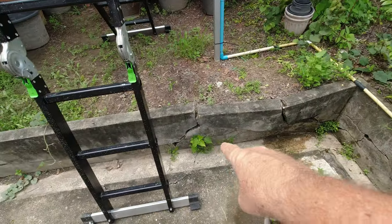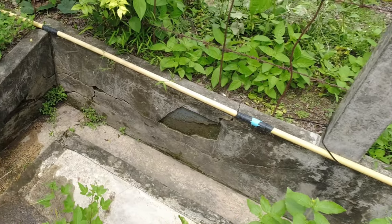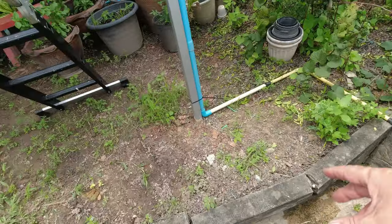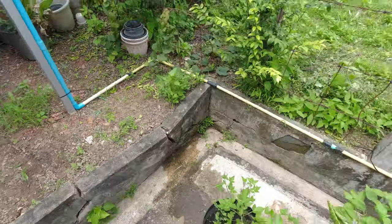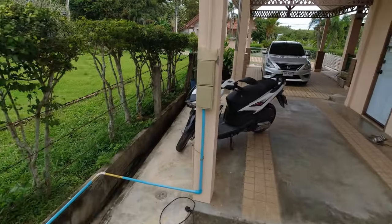Another job on my list is repairing this wall — we've had a lot of rain lately and the ground expanded. I'll put that on the job list, but changing this pipework is today's job.